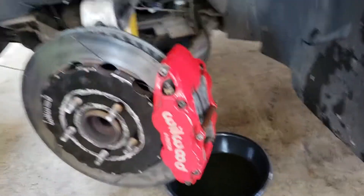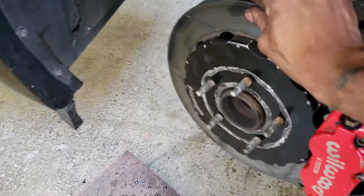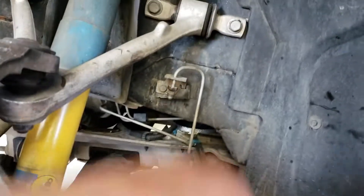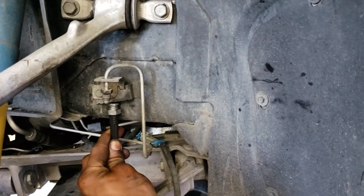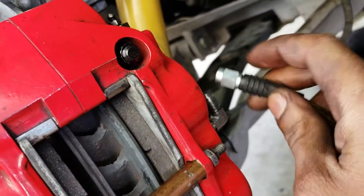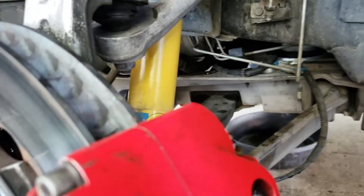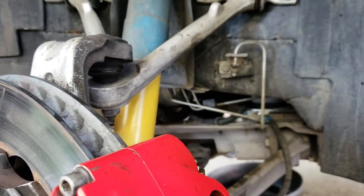Alright, so I got the caliper all mounted, tightened down, torqued — all that good stuff. Everything is good. Now I just need to install my line. I have my line right here — the line just screws into this, and then it goes to a 90-degree fitting on the back right here, so it'll screw in like that. And that's all — from there I'm just going to bleed my whole system out.